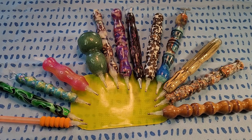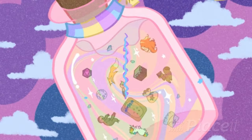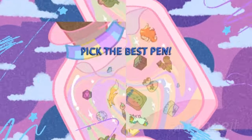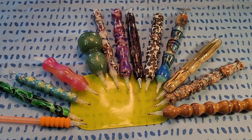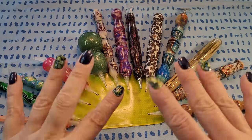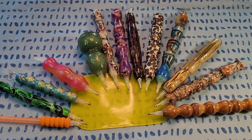So many options, so many different costs. Let's talk about which one is going to work the best for you. What is up guys, gals, and non-binary pals? My name is Naomi. Welcome to House of Miscellanea. Today I am coming at you with another little tutorial type video.